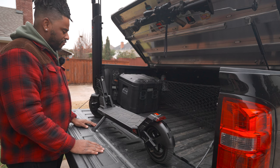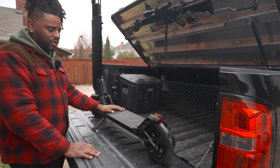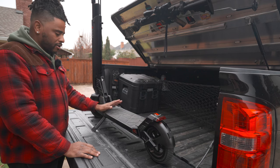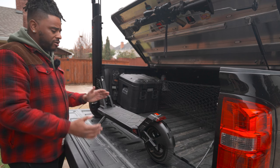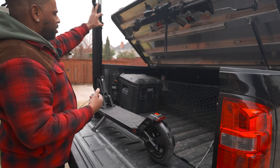The deck has plenty of room. However, if you're a bigger person, keep in mind this has a 275-pound weight capacity. My eight-year-old rides it very easily, so it works well for smaller riders too.